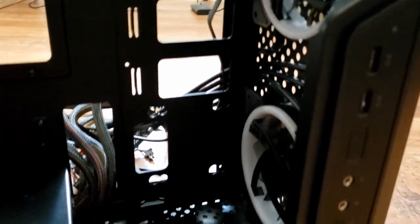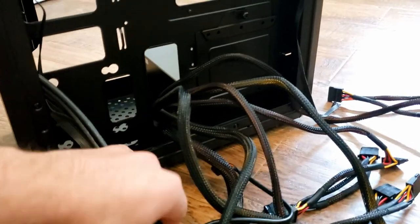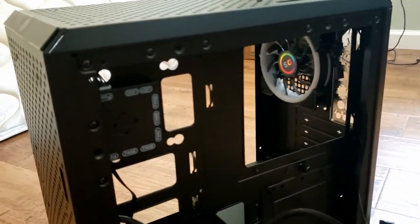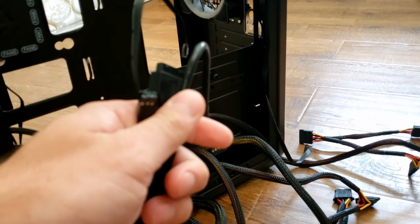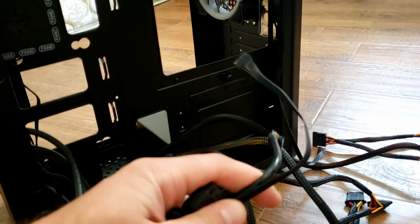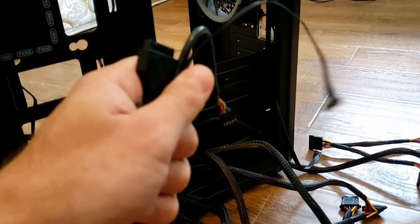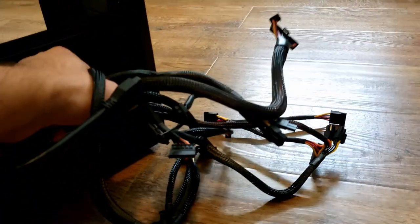Let me spin this around to show the back — it looks like a mess, but that's okay. These front panel connectors will connect the front USB, power button, reset switch, and front panel audio to the motherboard. These cables are going to power the motherboard.